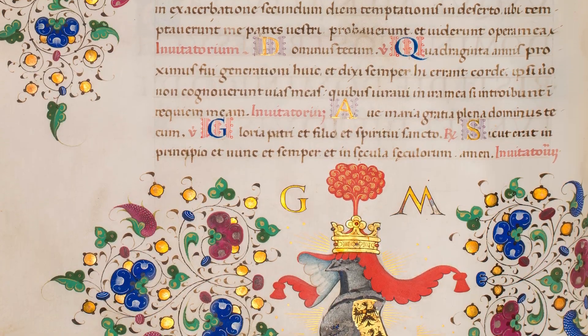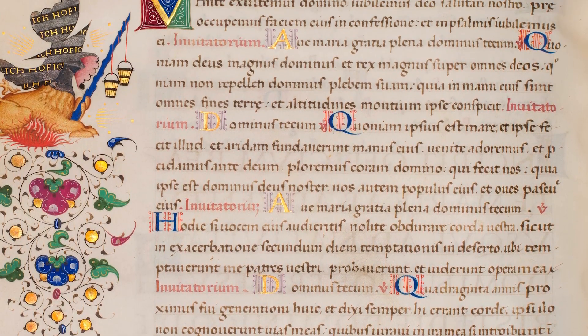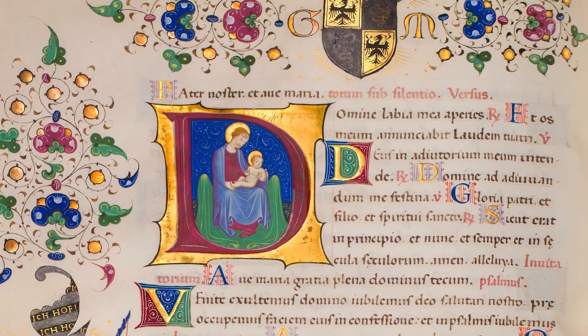Decorated with the Sforza Visconti arms, emblems, and mottos, this manuscript encapsulates the patron's Renaissance ideals.